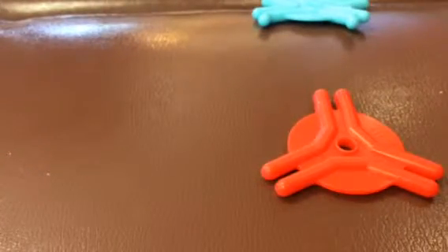Red, blue, and red, blue — I got the last pieces.